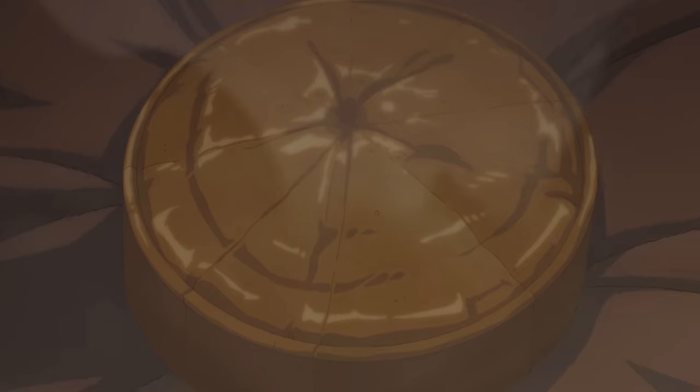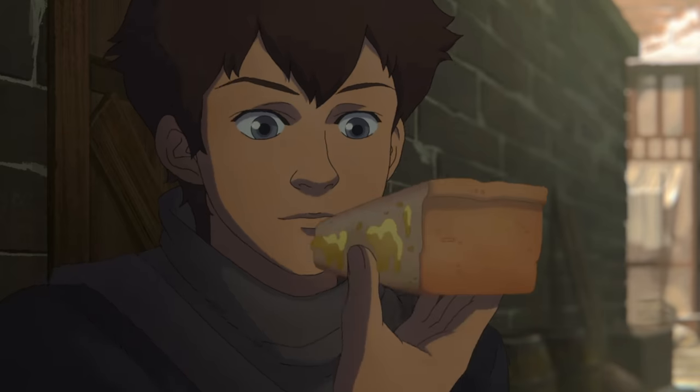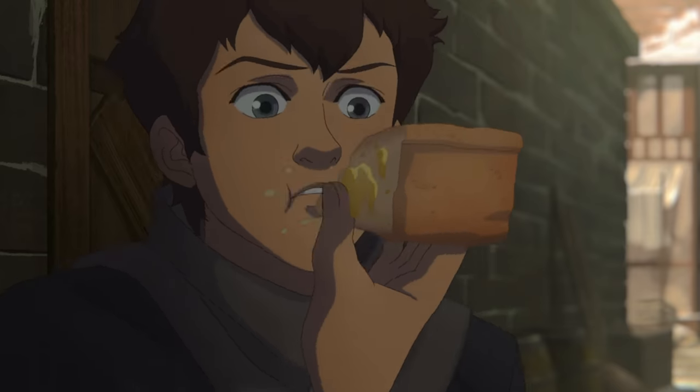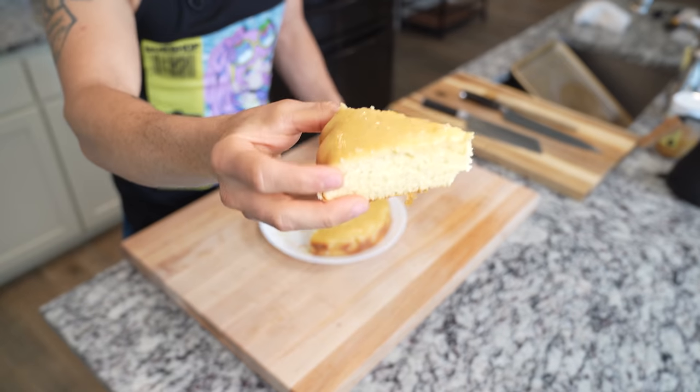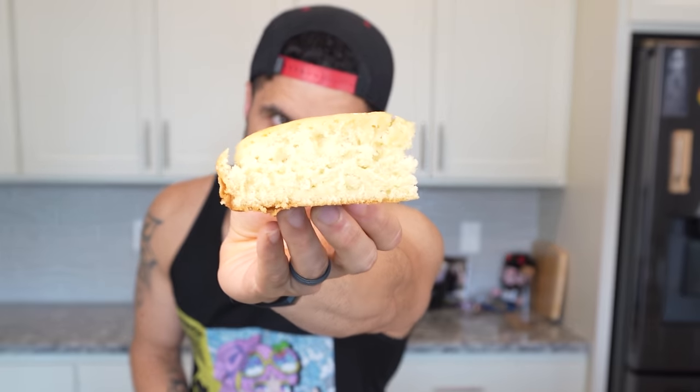To celebrate who is now one of my favorite witchers in the Witcher universe, we're going to be making the honey cake. This is also a super easy recipe, so feel free to modify this however you want and put whatever toppings you want on it. But today, I'm going to be making a basic honey cake from the Witcher: Nightmare of a Wolf.